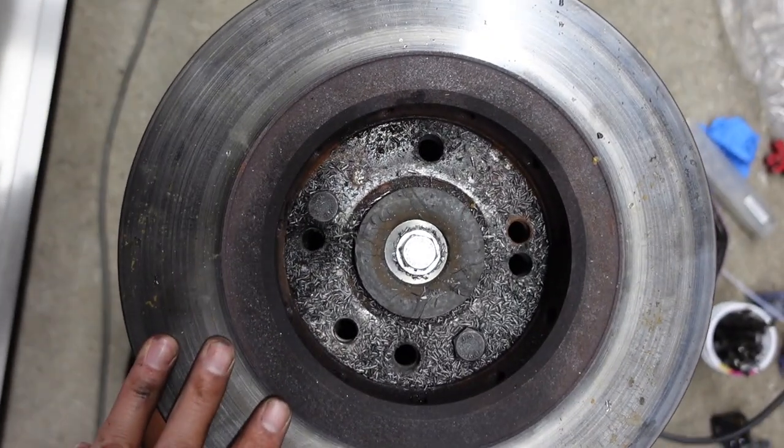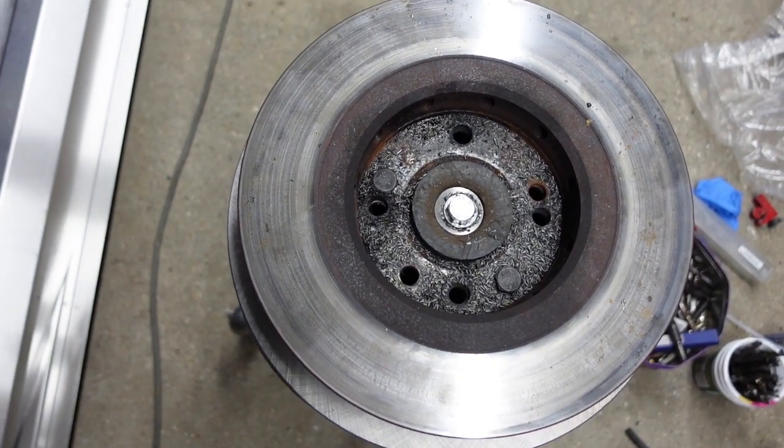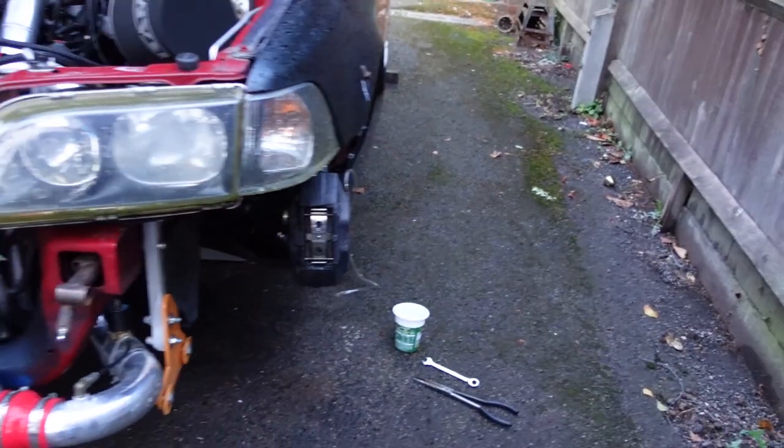All holes are drilled out. I'll just unbolt this, clean up the holes, and throw it on the car. Managed to get this side bolted onto the car last night.